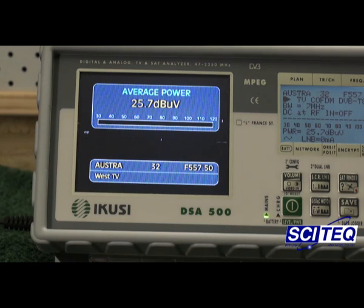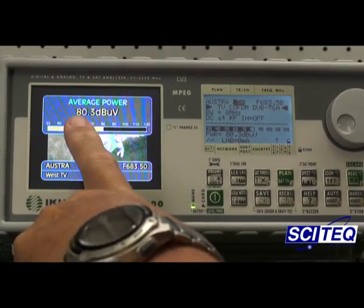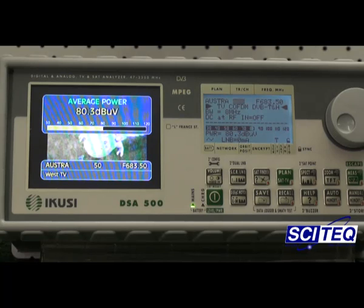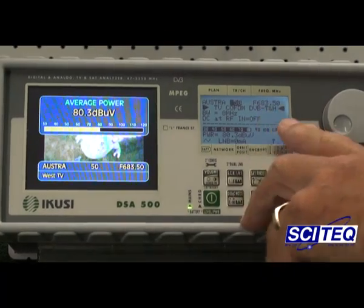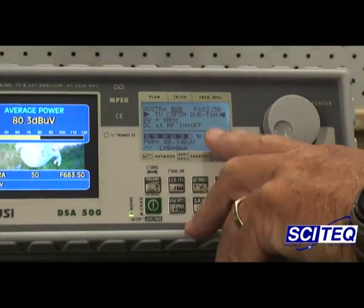So from these parameters that we've got on the screen now — that's the weak input condition — and we're going to take you to the output scenario in just two seconds. From our signal strength: 80.3 dB microvolts. We've now got a massive increase in power, and if you can see on this particular screen here, we've now gone from...